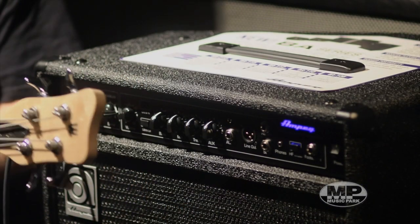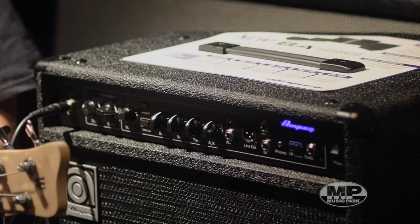So at the moment I've just got the amp set flat and I'm going to play a clean sound for you.